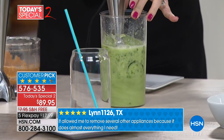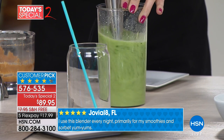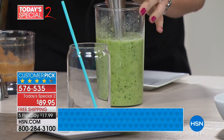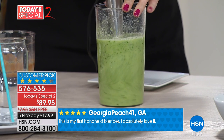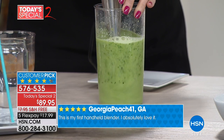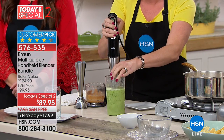Look at the vortex it's creating. On the inside of that jar, it is creating its own funnel, its own tornado. I don't have to move the wand up and down and round and round. All I have to do is pull that SmartSpeed trigger, and the faster I pull it, it gets more and more powerful. And then when I lessen the trigger, it gets less powerful. It's my fingers doing all the work.